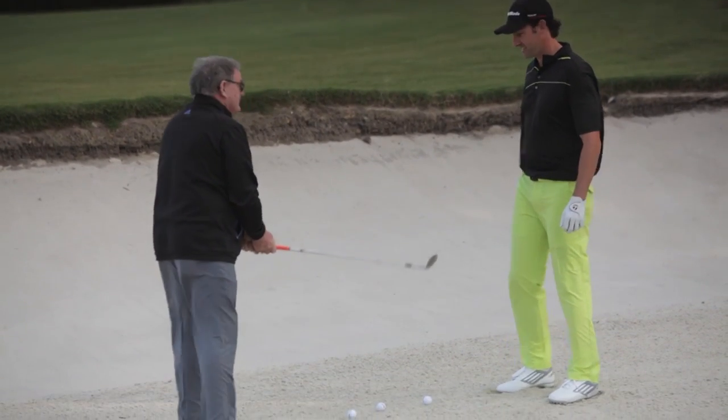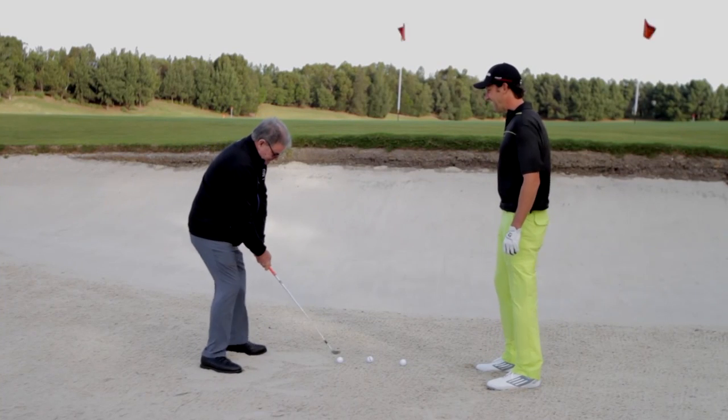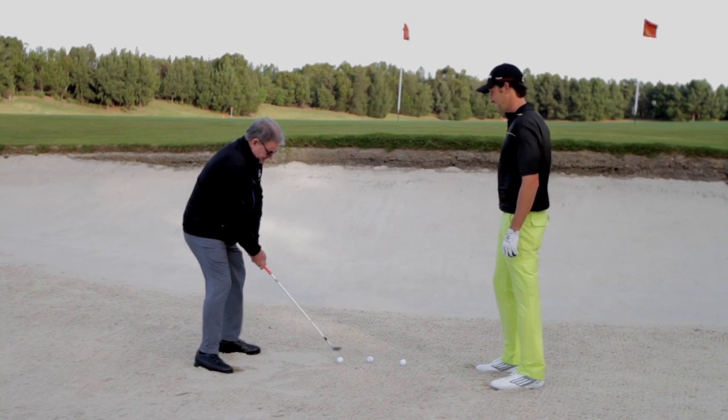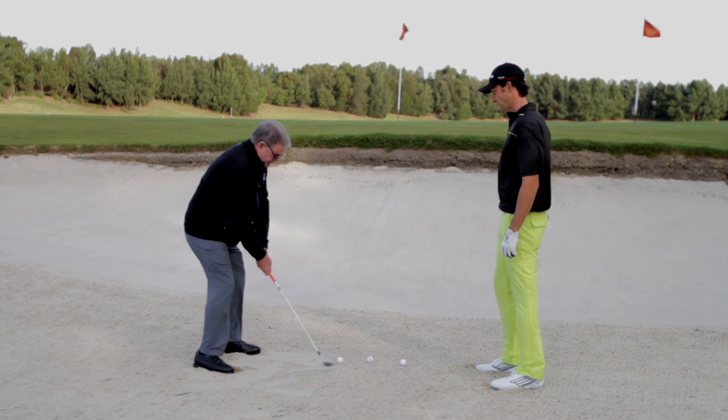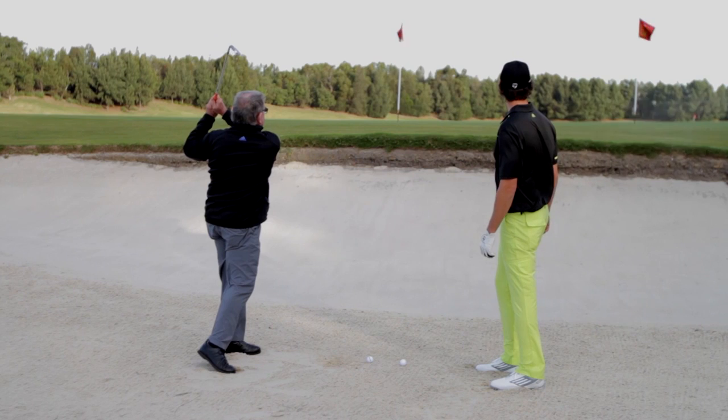Alright, well how about you show me? We'll look forward to doing a good one for you. Weight on the front side, face already gripped open, and technically just trusting the club, bringing the club head out of the sand. Very nice.